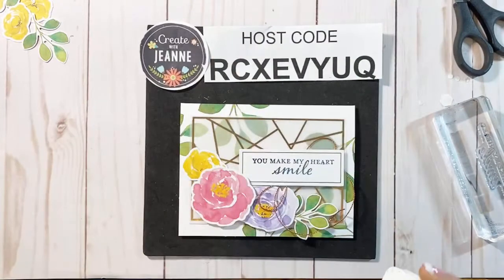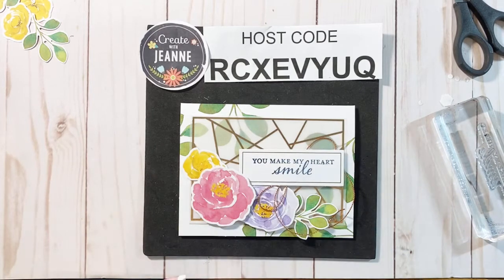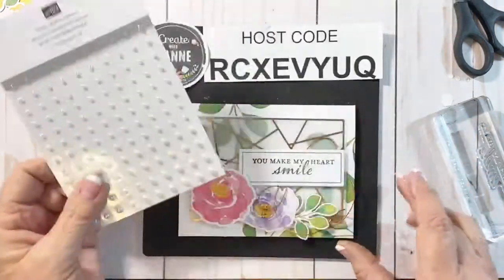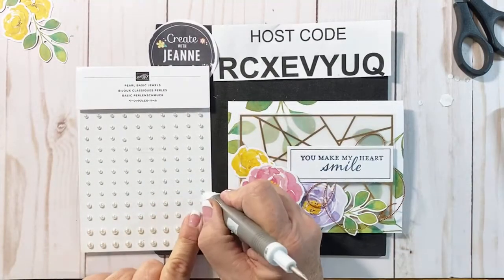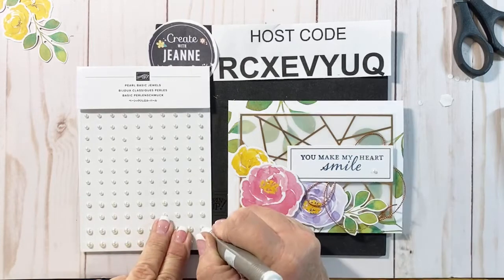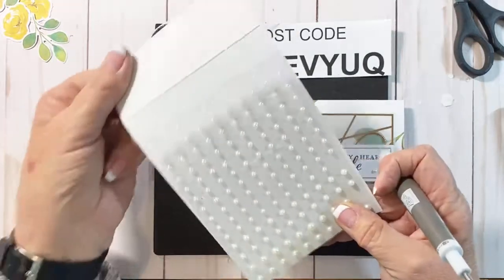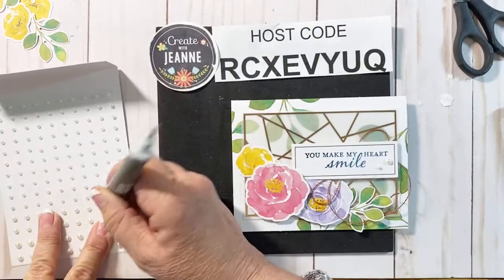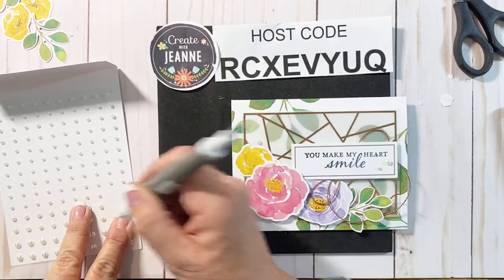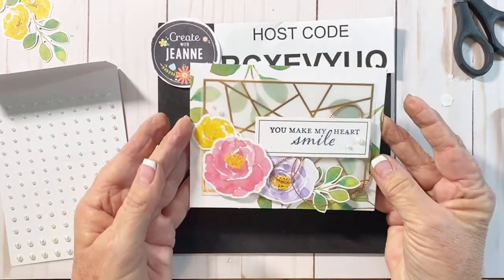Now we have that fun copper just kind of flinging out a little bit there. If you are a stamper or crafter, sometimes you have embellishments laying around. I happen to have a pack of our pearls, and I think pearls would look really fun to go along with this set. Our sheets of pearls and rhinestones come with a lot and in all different sizes — starting small, with some larger ones too. Adding a few pearls here just adds a little bit more pizzazz.